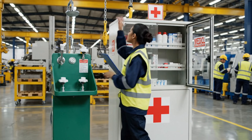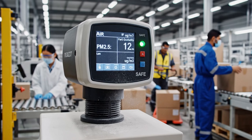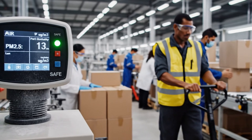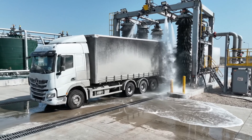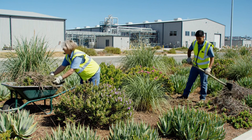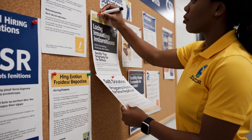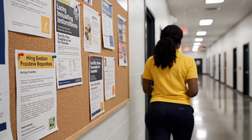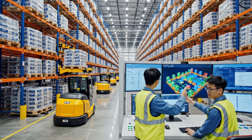The eyewash station is fully functional and the shower provides adequate pressure. The AGVs on the north side are prioritizing the salt pallets for the morning shipment. Got it, I'll update the inventory count.